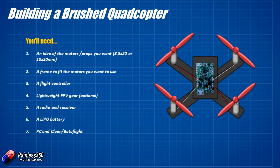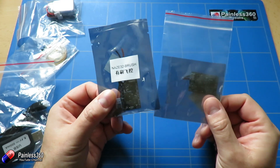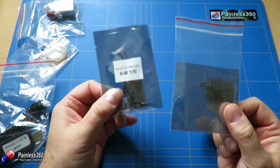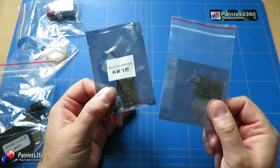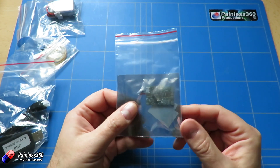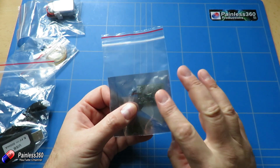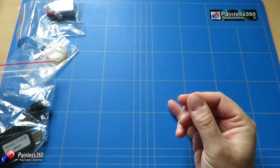The next thing you need to figure out is the flight controller. We have a Naze32 brushed controller in the kit but we're not going to use that one - Naze32 is running on very old F1-based technology. We're going to use the Seriously Pro board that we looked at in the first video, and this is part of what's going to make the build an awful lot easier.